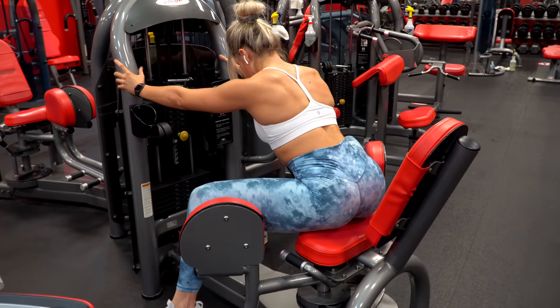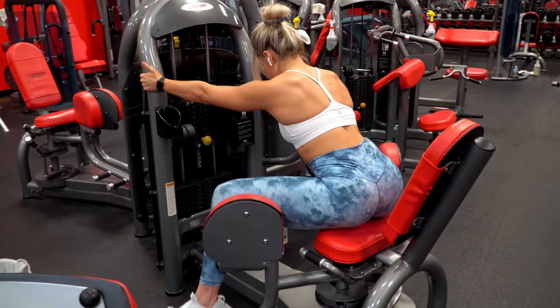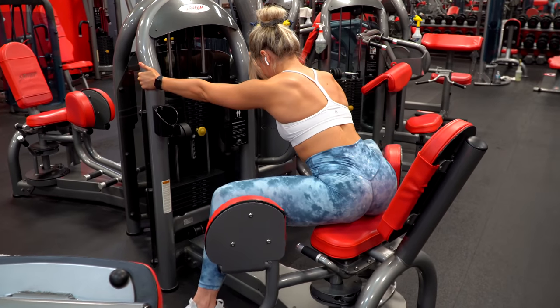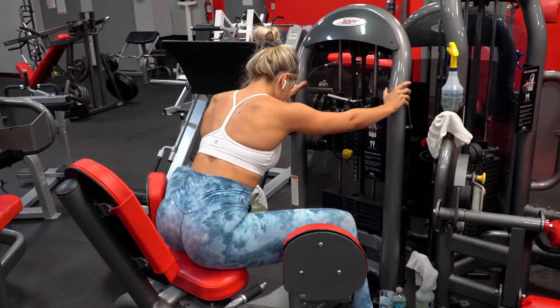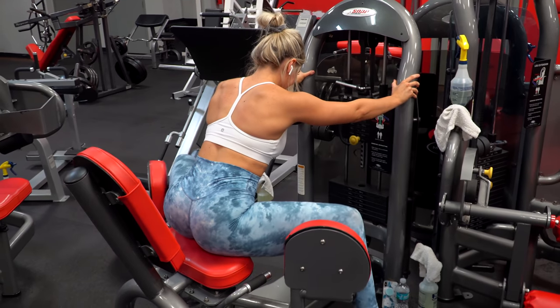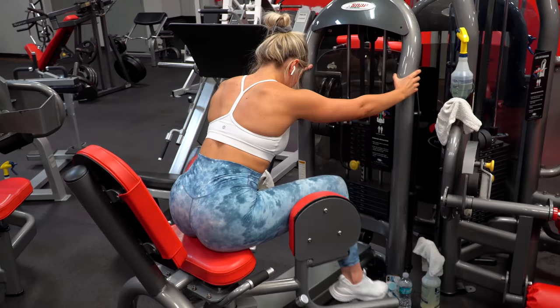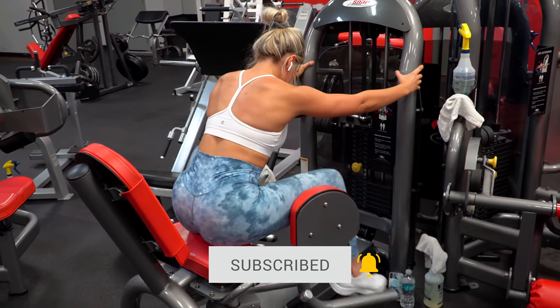Not gonna lie, it always feels a little weird doing your workouts out of order from what you're typically used to — it's nice and refreshing, but it definitely makes you eager to get back to your regular scheduled programming. But that was this glute session from this week, so I'm gonna go take a well-deserved rest day tomorrow. I really hope you guys enjoyed this video — if you did, make sure to give it a thumbs up, subscribe if you haven't already, and I'll see you all in the next one!